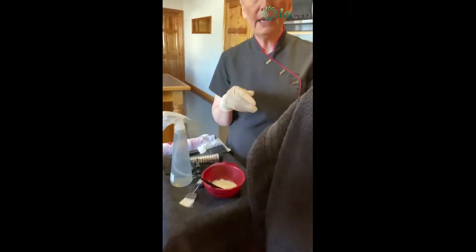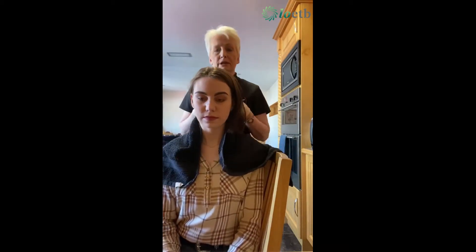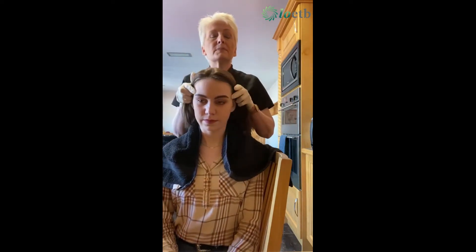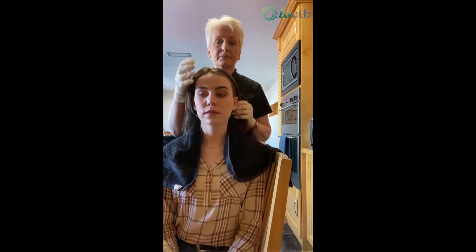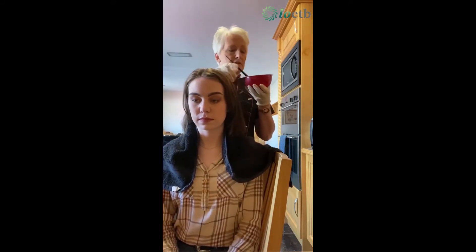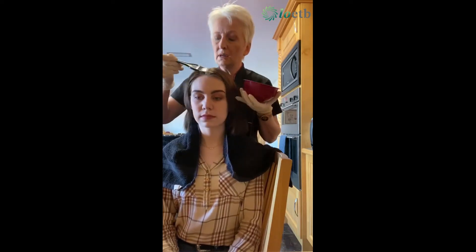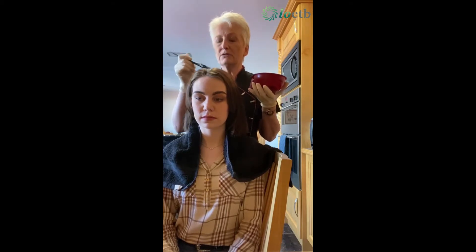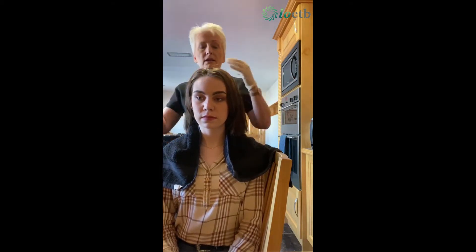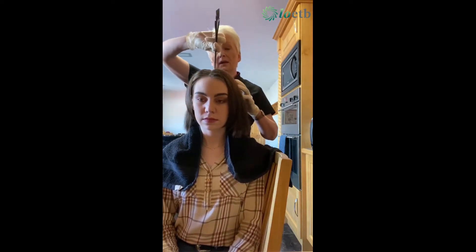Now I'm going to ask my model to come in and show you how to apply our colour. Cover your clothing, make sure your hair is brushed out first with no tangles. With most people the first place is around the front of your head and your parting, so I recommend you start with your parting — just mixing up your colour in your bowl, taking small amounts on your brush, starting on your parting just out as far as the regrowth.